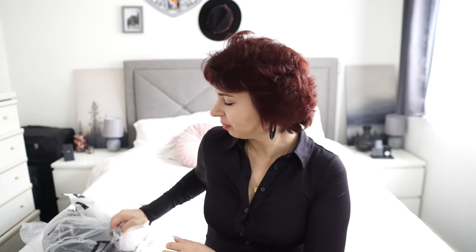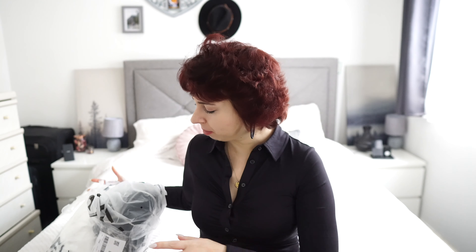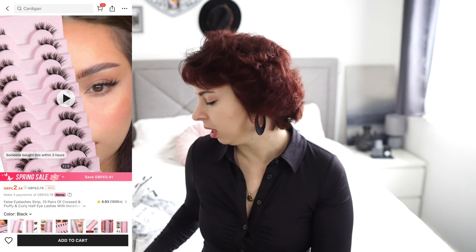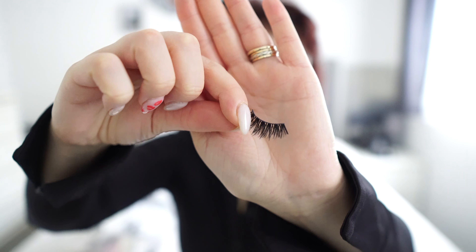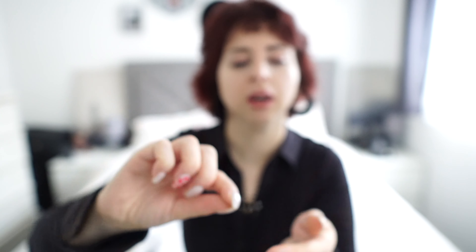With no further delay, let's just start this video - now for the fun part! This is the package that I received. I already opened it because a few days ago was my birthday and I remembered I ordered some lashes and I didn't have lashes, so I was like, let me just try them. Now let me just show you how they look like. They look like this.